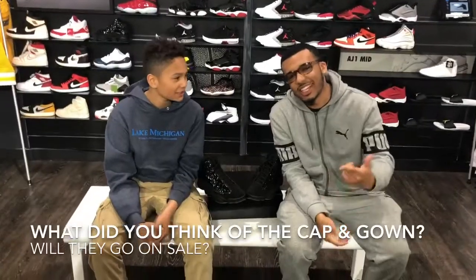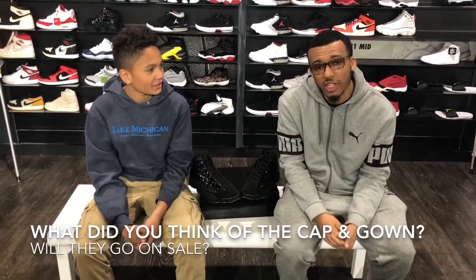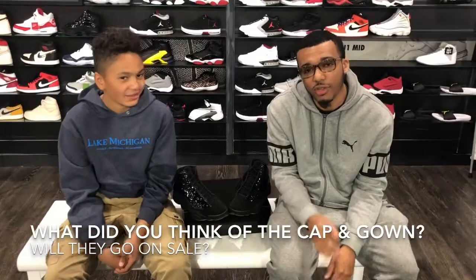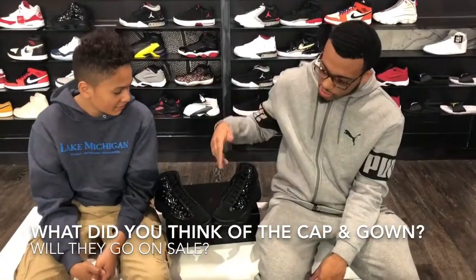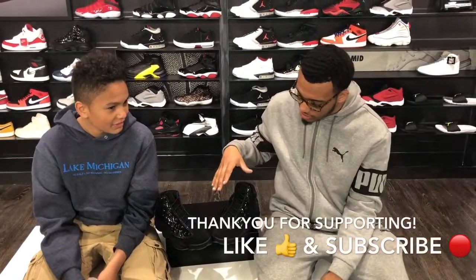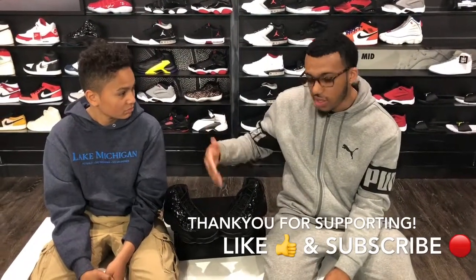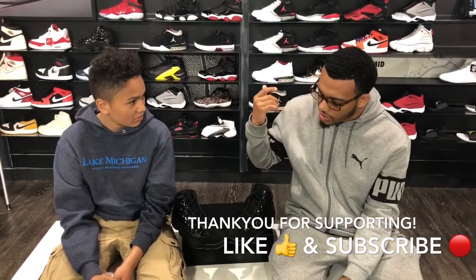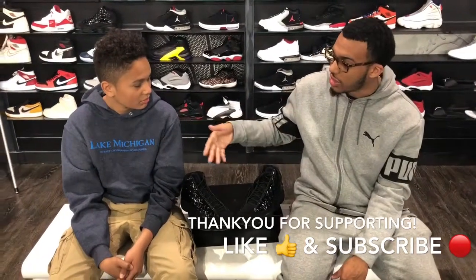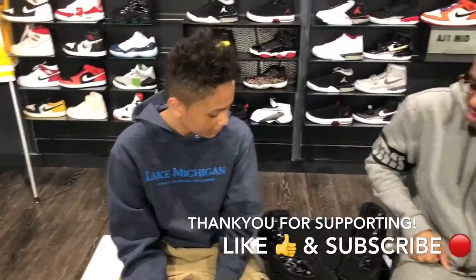Alright everybody, so we just got done with the on-feet review. I hope you guys enjoyed. It's your boy MarinTV, the young Spike Lee of the D, checking live and straight from the 313. These shoes retail for $200, they just came out yesterday. So I hope you guys really enjoy these and hopefully y'all go out for these. Or wait until they go on sale — they are $200, so I understand how it's tough. But overall, what did you think of the comfort of this shoe? Were they comfortable? Yeah, they were. Yeah, I like them.